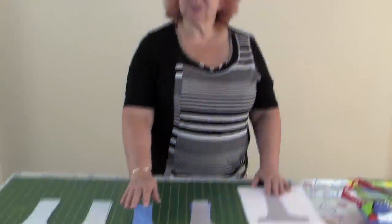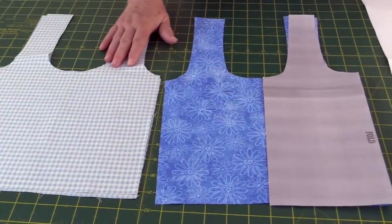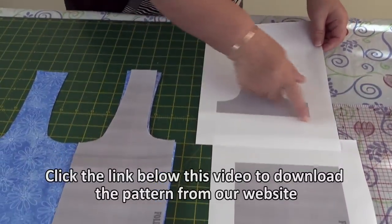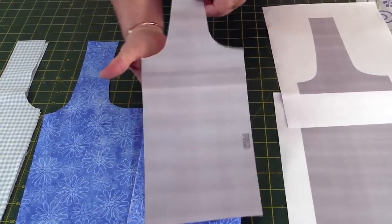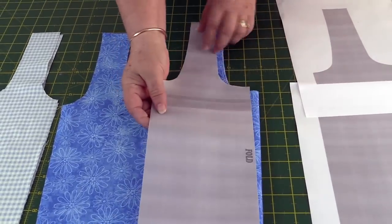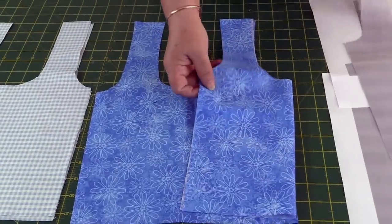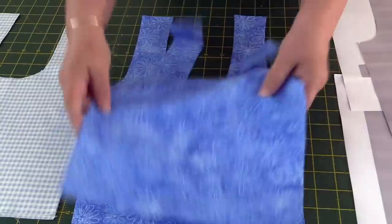So this is what you're going to need. You'll need two pieces of contrasting fabric — a main and a lining — and you'll need your pattern piece, which will be printed off in two pieces. You'll just simply trim one end and tape the two together so you end up with one full piece. Place this on the fold of the fabric and cut two of your main and two of your lining. When you open it, of course, it's going to look like that.